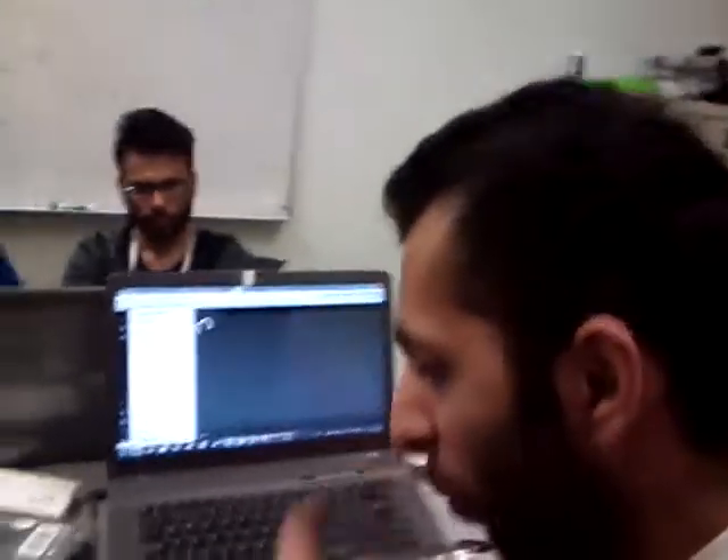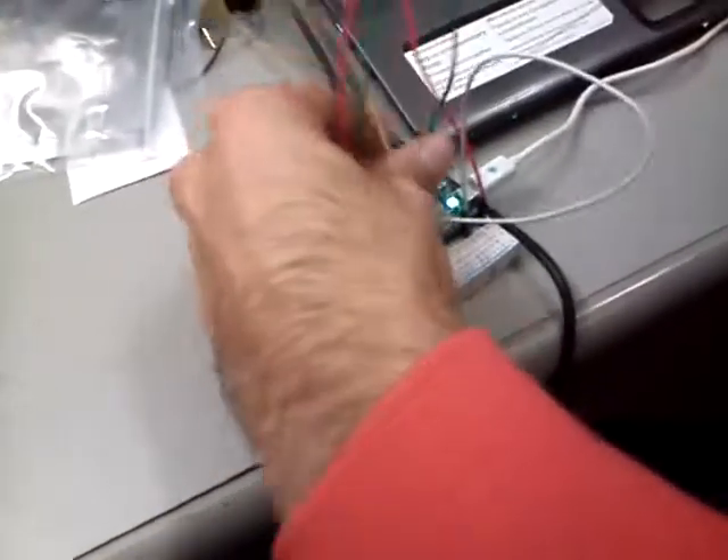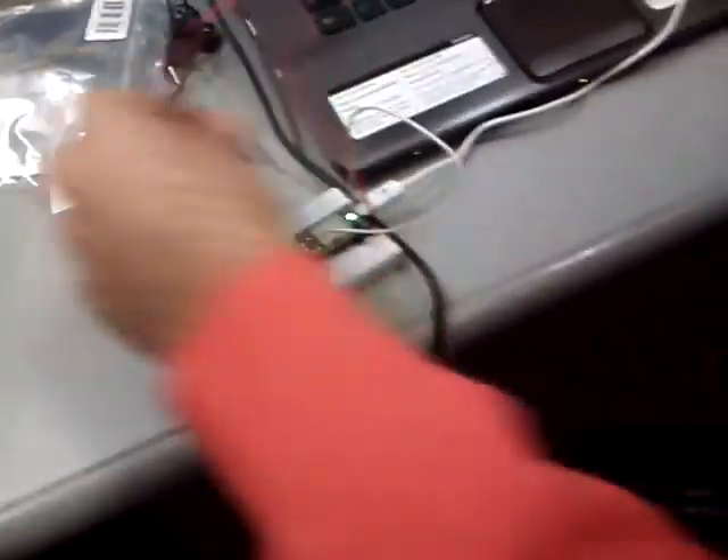We are currently trying to work with a board called Spark Core. It's basically an Arduino board that's Wi-Fi enabled on the go. As you can see here, we've just connected the board to power it on. These are just some fancy wires that are not connected.